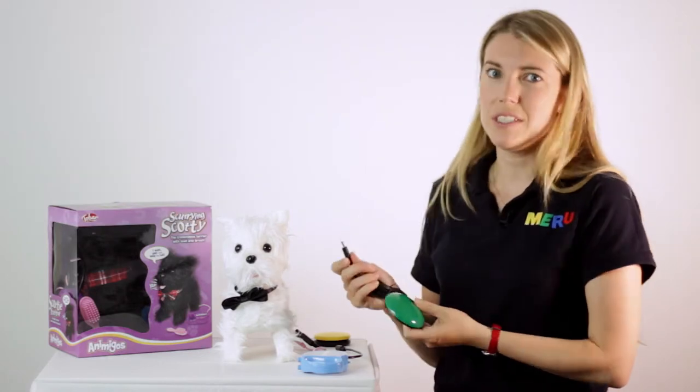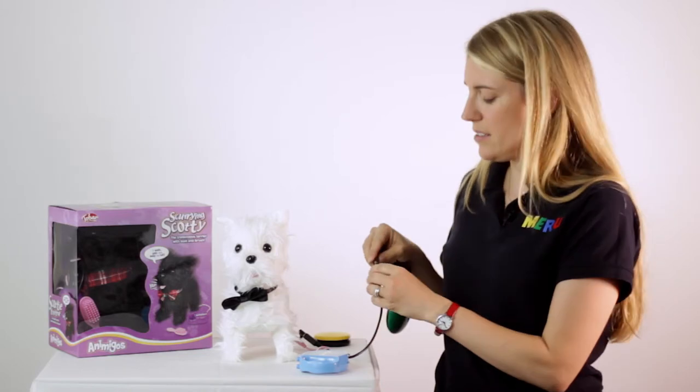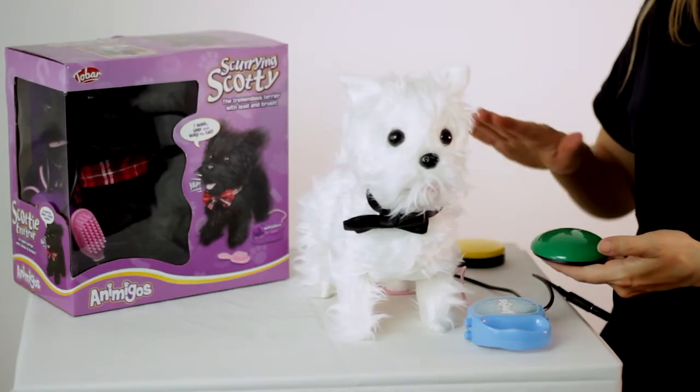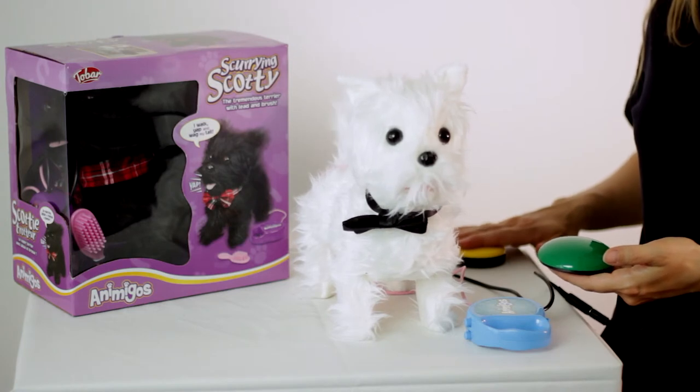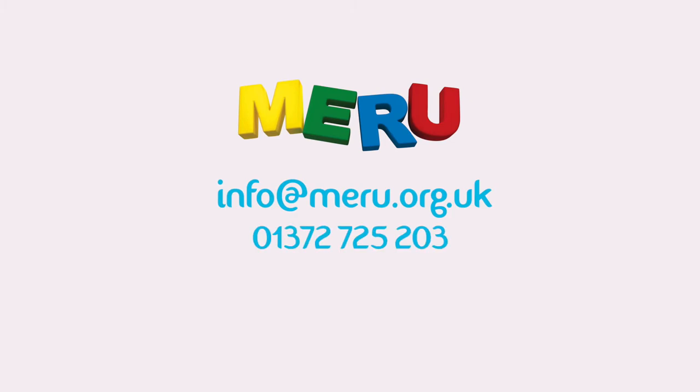To make the toy work, all you need to do is plug the jack socket into one of the flying leads like so, press the switch and the toy starts to do its thing. If you need any more information about whether any of our Switch Adapted toys would be suitable for your child, please don't hesitate to contact us — the information to do so is now on your screen.